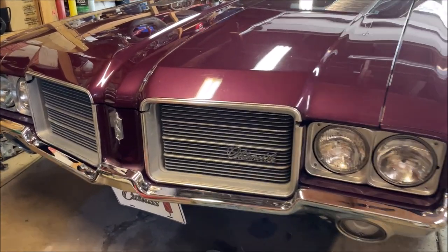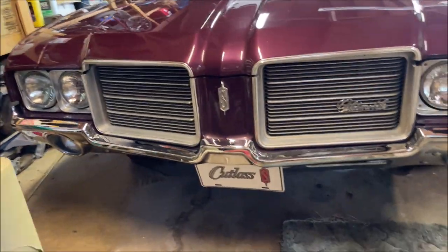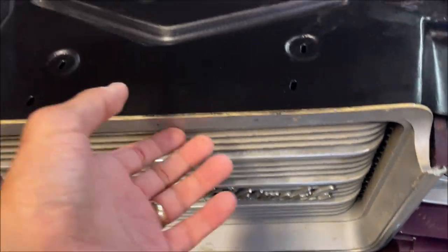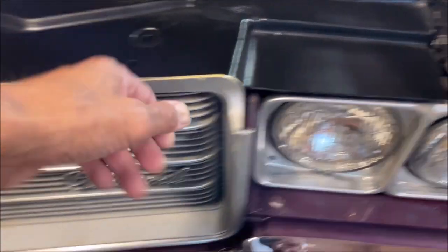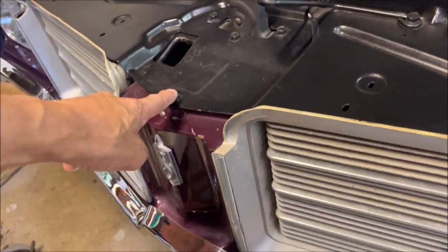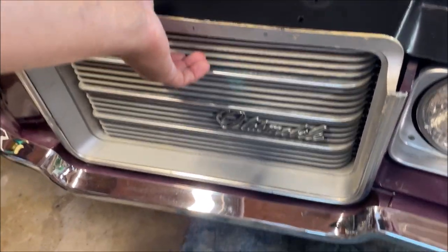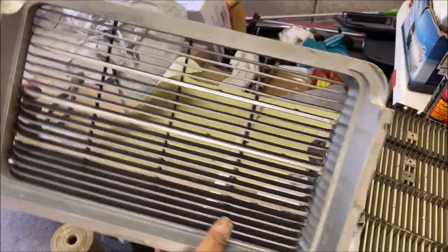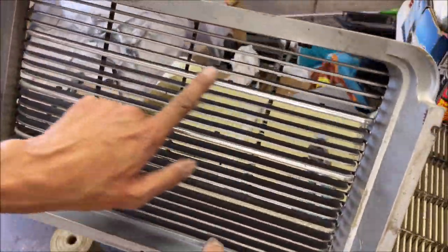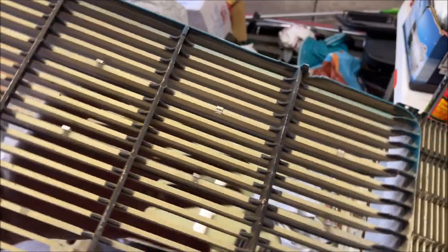Here's before — I know they don't look bad, but when you really get up to them you see the paint is chipped all over them and there's just no character on the front of the car. The other challenge is the tabs — there are two tabs and they're busted, so really the only thing holding them in is this one bolt and these tabs, so they're not supported like they should be and they just flop around.